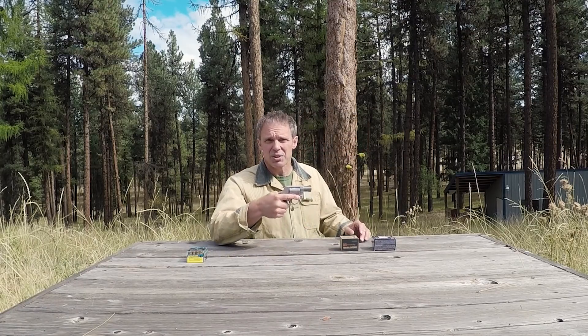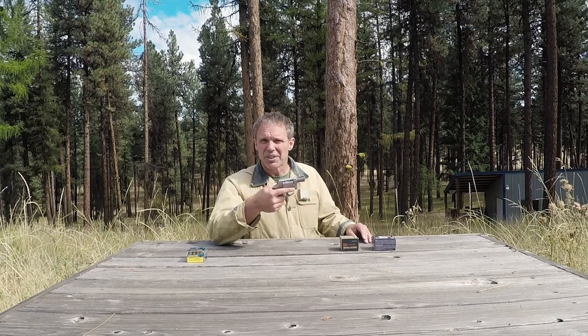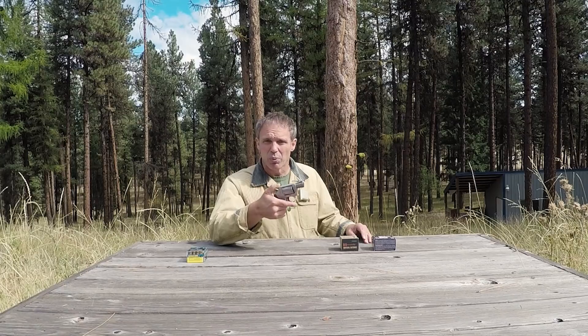So how will that stack up against a couple of other types of 38 Special? This is Hornady Critical Defense 38 Special Plus P with a 110 grain ballistic tip. And this is Corbon 38 Special Plus P with a 110 grain hollow point. The test gun I'm going to use today is this Smith & Wesson Model 637 with a 1 and 7/8 inch barrel. I consider it representative of the types of concealed carry 38s most people will have.